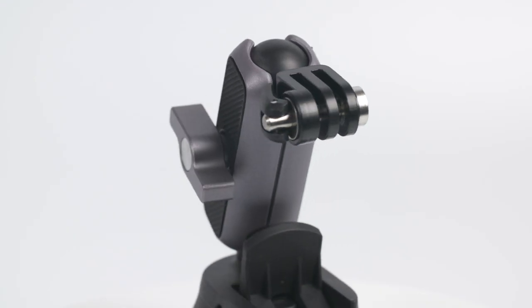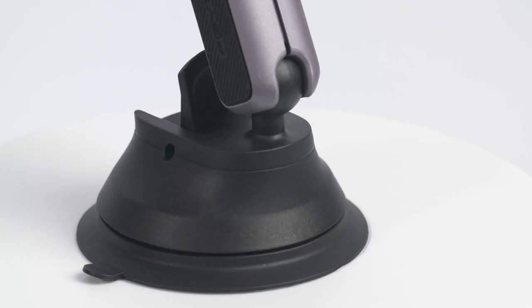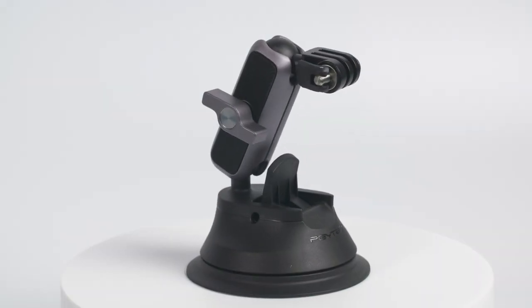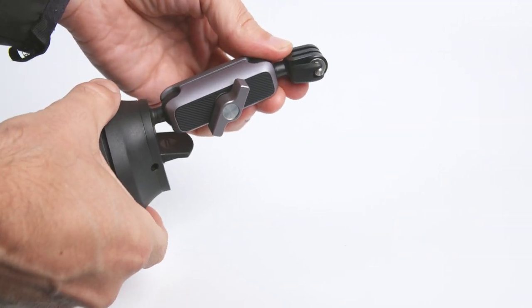The suction cup itself is made of plastic and measures approximately 8.5 centimeters in diameter and stands around 4 centimeters high. The miniature arm, which is around 2 centimeters by 2 centimeters square, then extends out of the suction mount to a maximum of 10 centimeters.